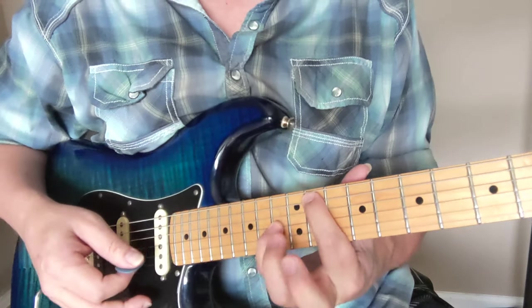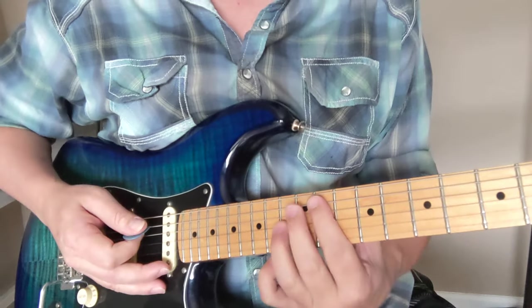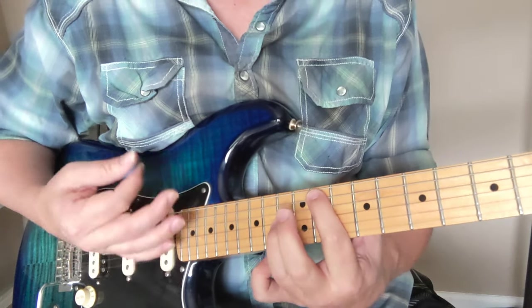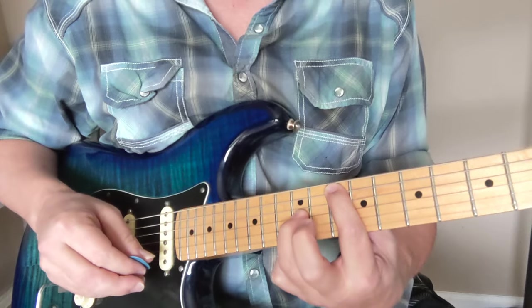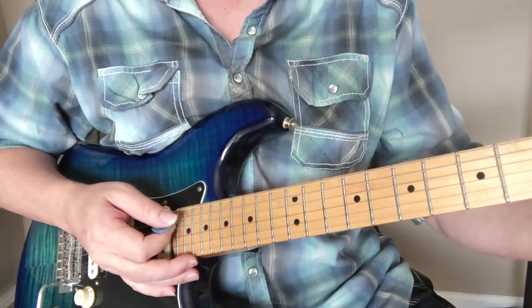I particularly like to use the pinky on this one. You could use another finger too if you want. What we have going is the 11th and 13th down one to the 10th and 12th. I'm going to do it with my pinky and slide that down.